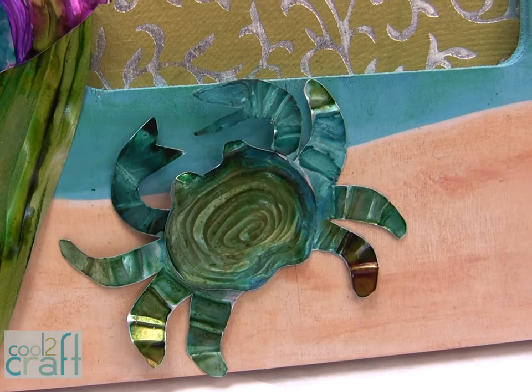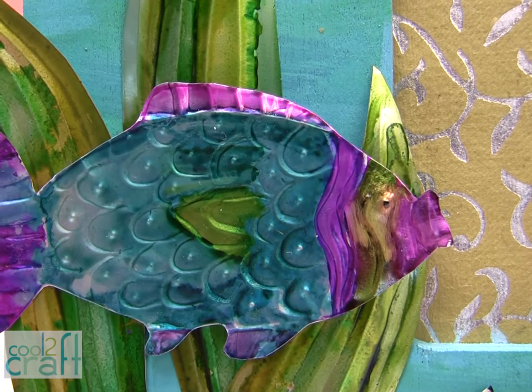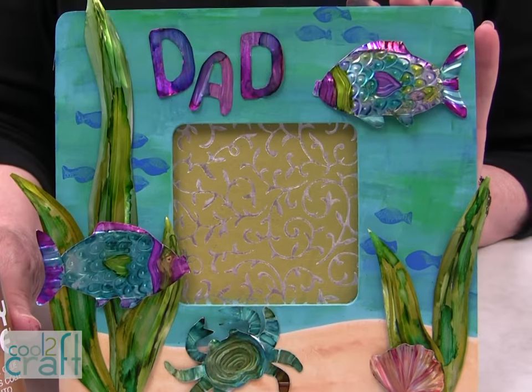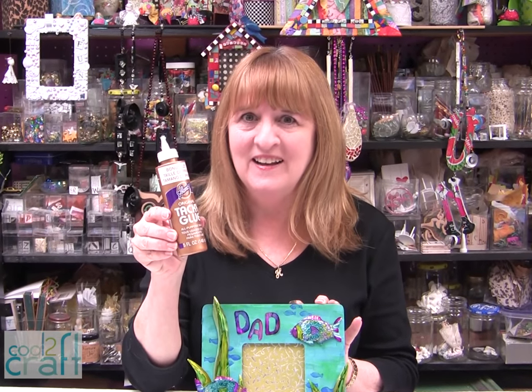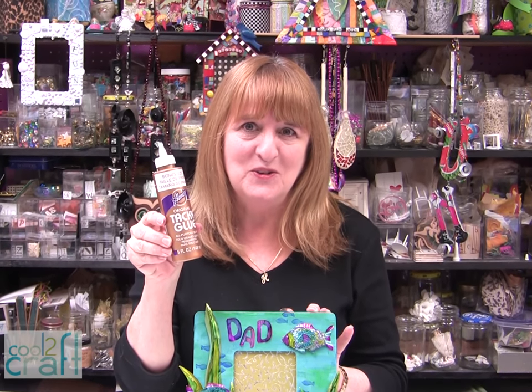This is such a fun project to do with the kids. Remember, mom, you're going to have to do the cutting for the soda cans, but the kids can help you by painting the frame and gluing everything on. The Aleene's Original Tacky Glue in the Gold Bottle is available at Michael's — it's terrifically tacky and creatively cool.